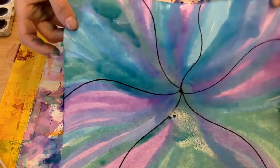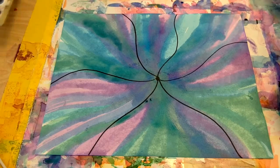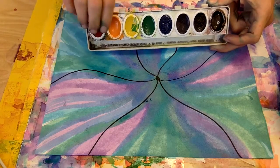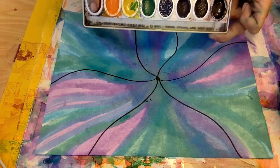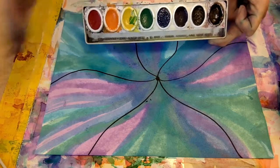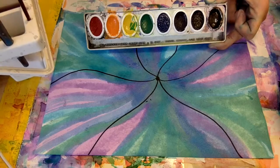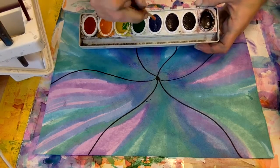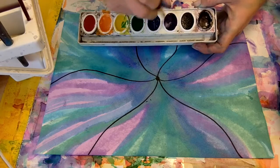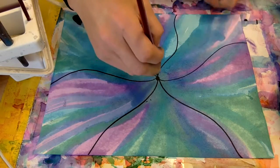After you have your flower all covered with no white spaces, you could be finished. But sometimes you might want to come back and add some little stripes using pan watercolors. Unlike the liquid ones, you can touch these and not get paint on your hands. To make these paints work, you have to add water — swirl the brush around until you have a little puddle, and that water becomes your paint.